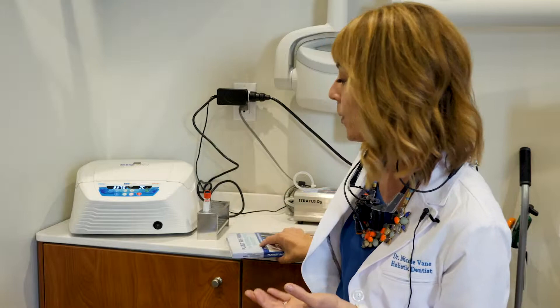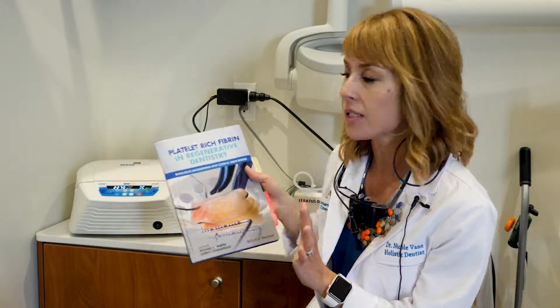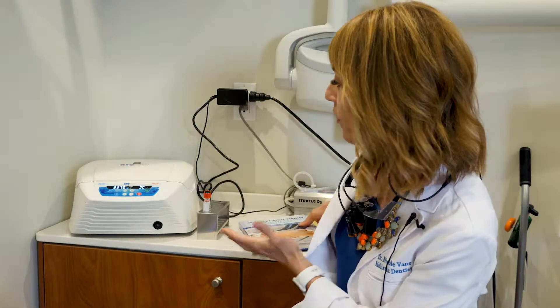Platelet-rich fibrin is where we draw your blood and we spin it down. I use a horizontal centrifuge, and it separates into your red blood cells down at the bottom, and then we get this beautiful gummy bear-like plug of platelet-rich fibrin. I've trained under Chacruin, Picos, and most recently under Dr. Rick Miron, who wrote this textbook and designed the centrifuge.